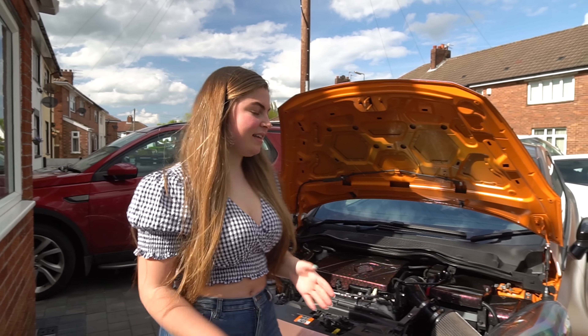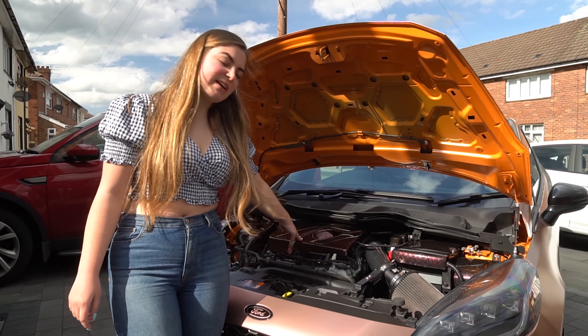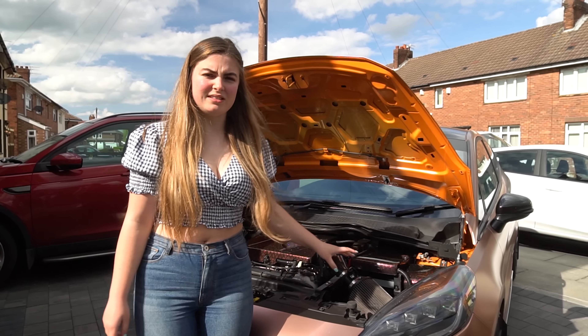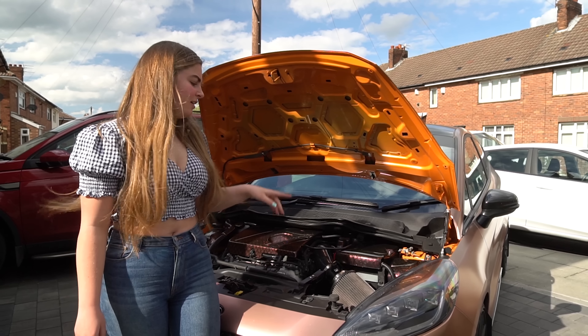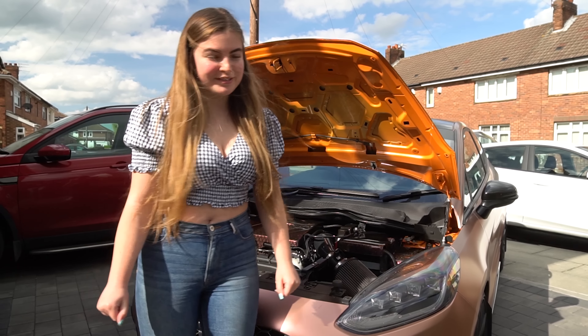First things first, I'm going to take the engine cover off — this has got a Paint Mods engine cover on it, also available on MoreTorque — and I'm going to take the induction kit off as well. If you want a more in-depth step-by-step guide on how to take them off and put them on, click the video in the corner, but for now I'm just going to speed up the process.